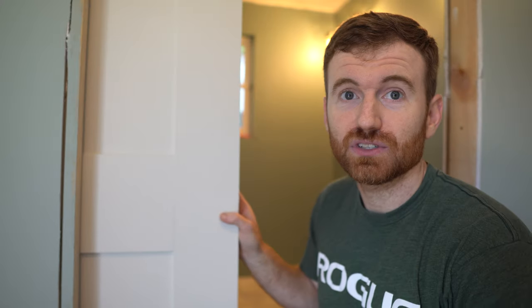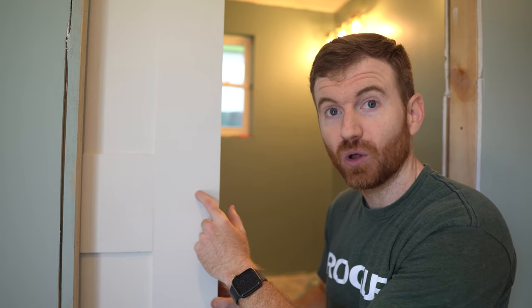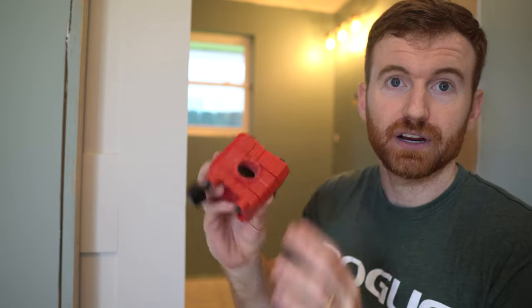Today we're going to be putting holes in doors so that you can put your hardware on your door if your door didn't already come with holes pre-drilled, or if the hole that you have is smaller than the hole that you want for the hardware that you have. Milwaukee makes this great jig right here.